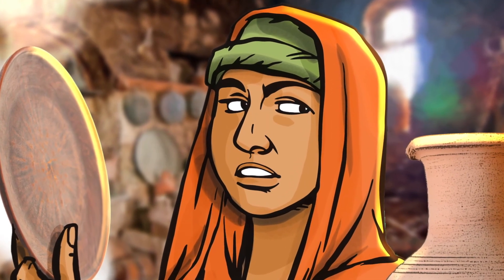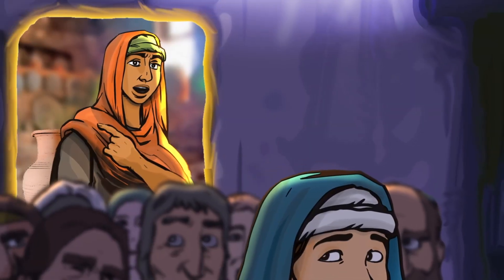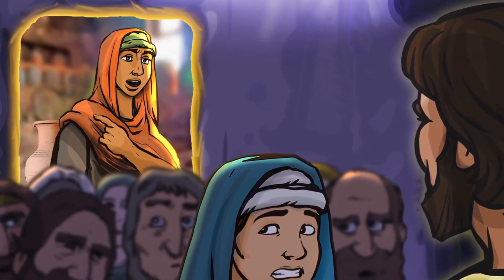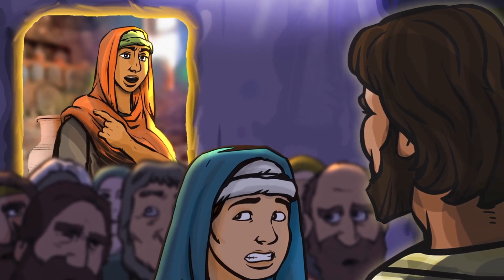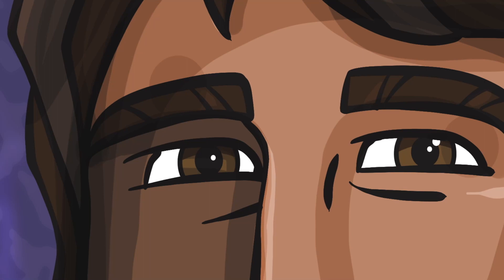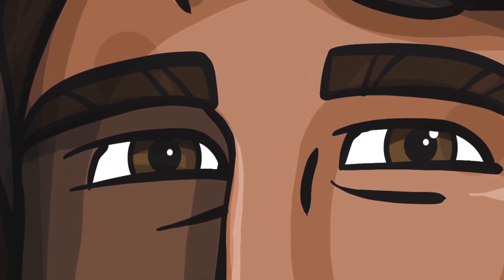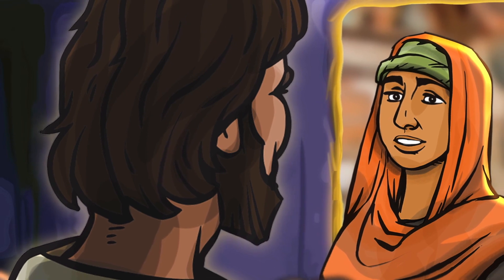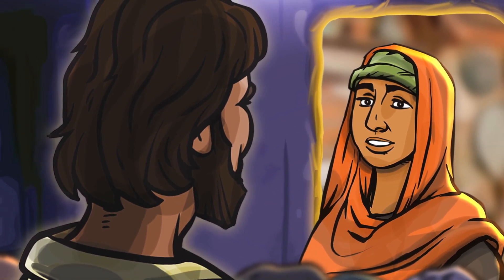Martha probably felt overwhelmed and annoyed. And at last, she couldn't keep quiet anymore. Does she think dinner is just going to magically appear on the table? Lord — everything got quiet. Everyone stared at Martha. My sister left me to do the work by myself. Don't you care? Tell her to help me. Everyone waited to see what would happen. Would Jesus be angry with Martha for interrupting? Or would he tell Mary to give up her spot at his feet and go to the kitchen? Instead, Jesus looked at Martha with deep compassion in his eyes. Martha, Martha — you are worried and upset about many things, but few things are needed. Really, only one thing is needed. Mary has chosen what is better, and it will not be taken away from her.